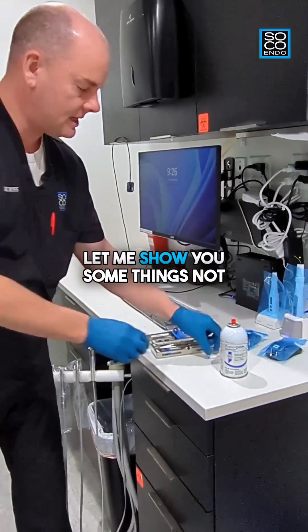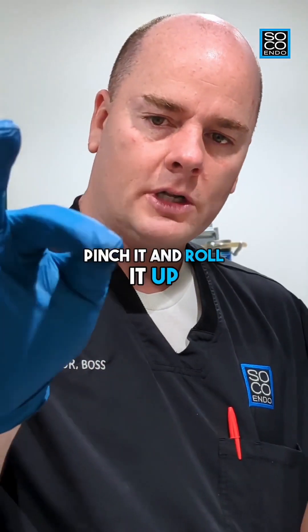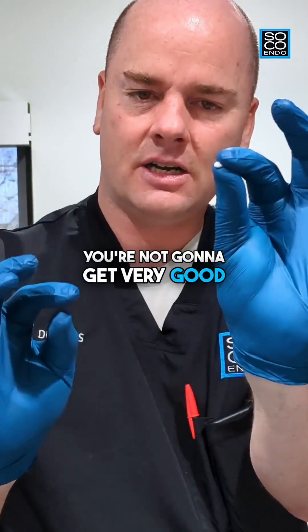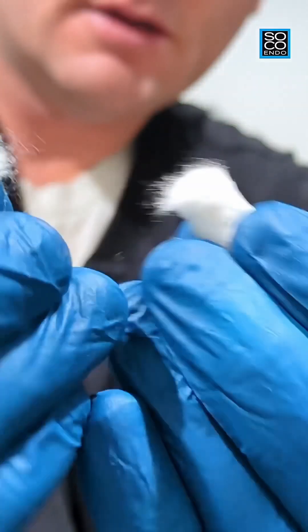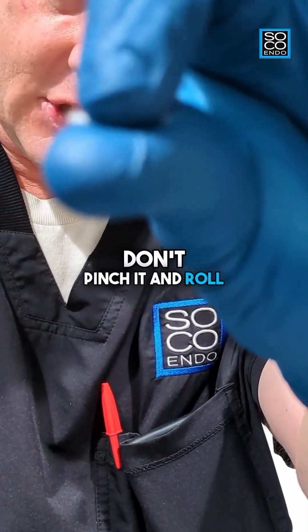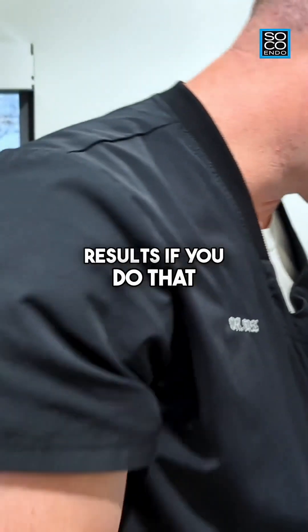Let me show you some things not to do. As you get that loose cotton from the center of the cotton roll, don't immediately pinch it and roll it up into a string and then make a cotton pellet out of it — you're not going to get very good results if you do that.